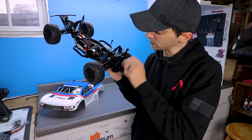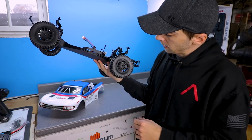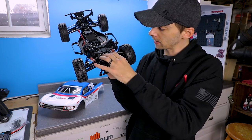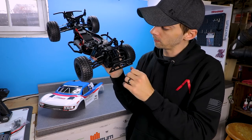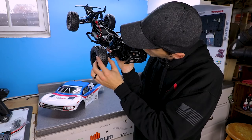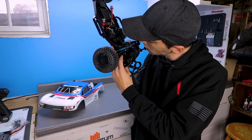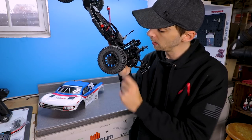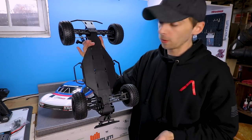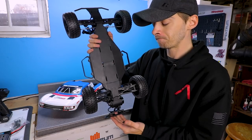In the rear, the shocks are the same as the front - aluminum bodied, plastic caps, feels nice and smooth. Tires in the rear are the same as the front. The rear shock tower seems pretty solid. There's decent support for the body posts and the rear bumper - the whole structure seems pretty solid back there. Where the motor and transmission are, it looks like steel drive shafts in the rear, which is really good - no plastic that'll wear out. Even the cups on the transmission side are steel, which is awesome. You have adjustable turnbuckles in the rear.